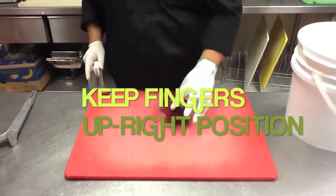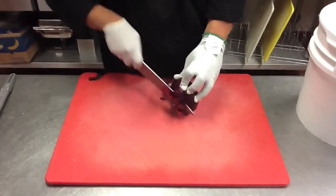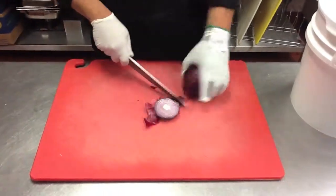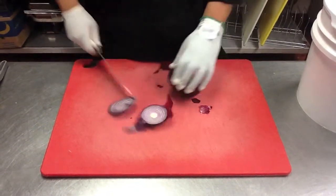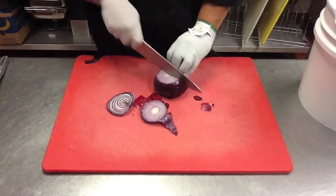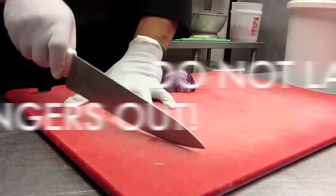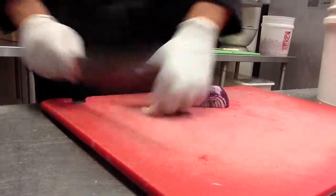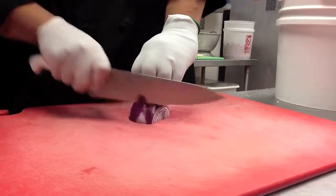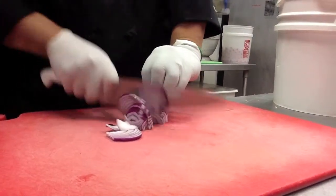To cut product, place your fingers upright. Make sure when you're cutting, do not place your fingers flat out.